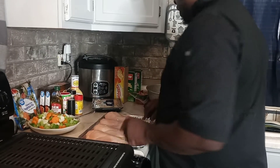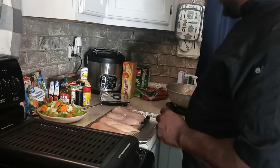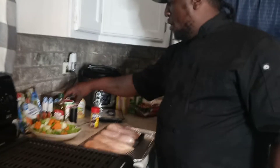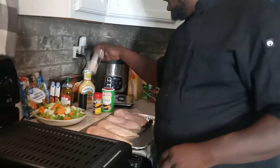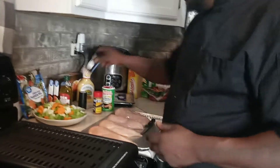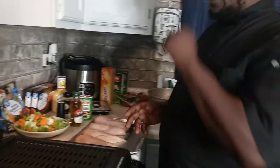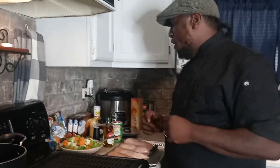We've got four chicken breasts over here. What we're going to do is season these boys up. We've got a little bit of Old Bay, you guys know the Creole. We've got onion seasoning. Also we've got a little virgin olive oil. And when we grill these stuffed chicken breasts, we're going to top them off with some full strips of bacon.